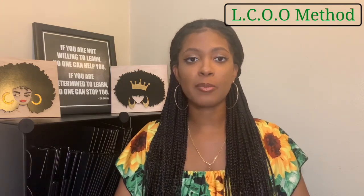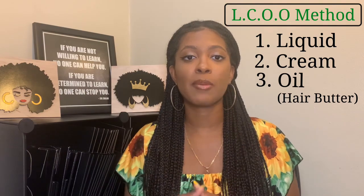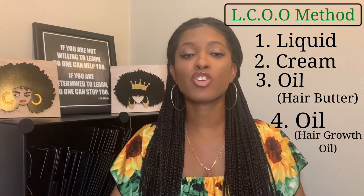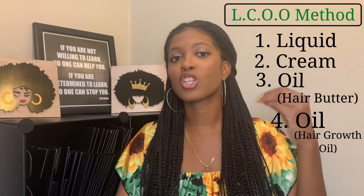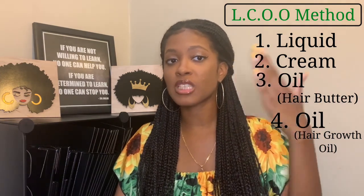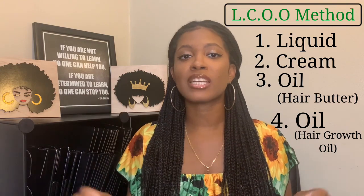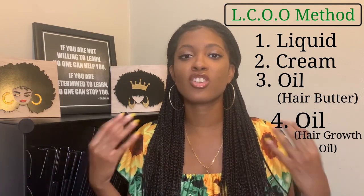The method I'm introducing, which works wonders especially on wash day when I'm doing a twist out, is the LCOO method. How I do it is: liquid first, then cream, then hair butter to seal my ends and seal in moisture, then I comb it out and style. After styling, I add my hair growth oil to my scalp — that's where the second O comes in. So I'm using liquid, cream, and butter to style using LCO, then going back in and moisturizing my scalp with hair growth oil, followed by a scalp massage for circulation and stimulation.